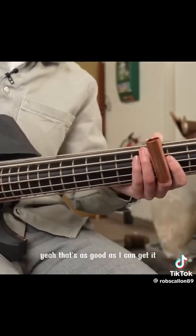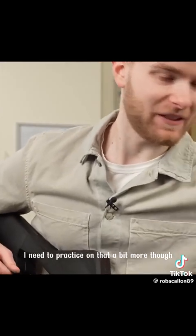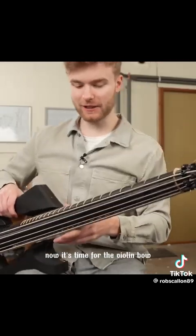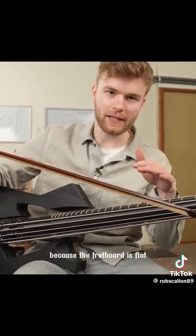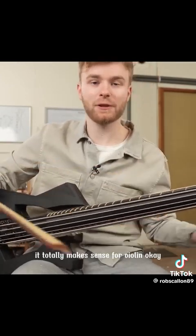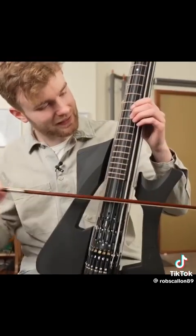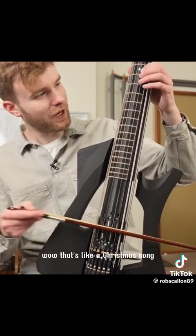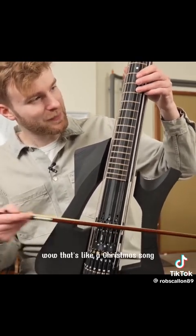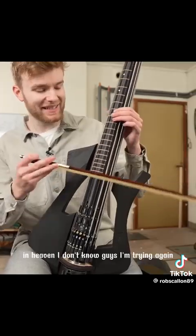Yeah, that's as good as I can get it. That's pretty cool. I need to practice on that a bit more. Now it's time for the violin bow. Violin doesn't make sense for a regular guitar because the fretboard is flat, but since our guitar doesn't make sense, it totally makes sense for violin. Wow, that's like a Christmas song in hell.